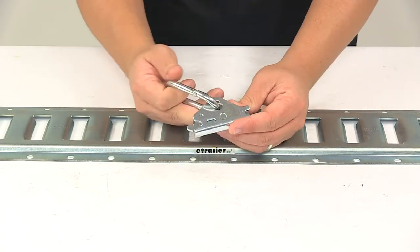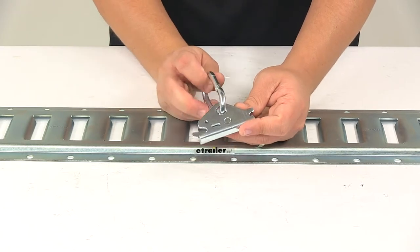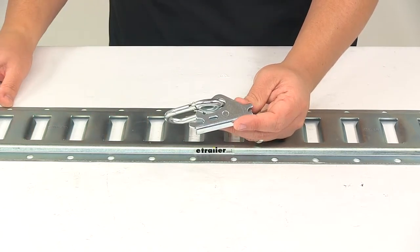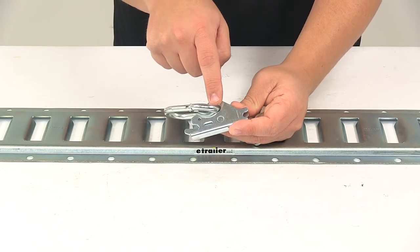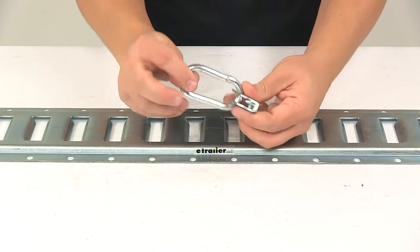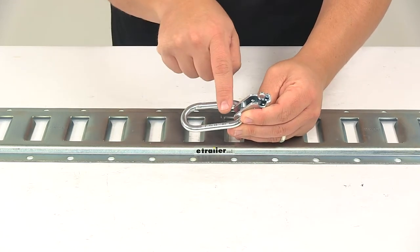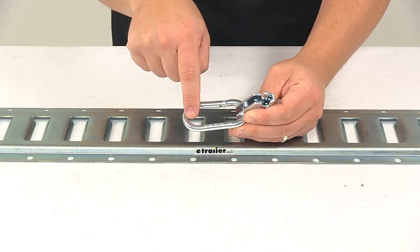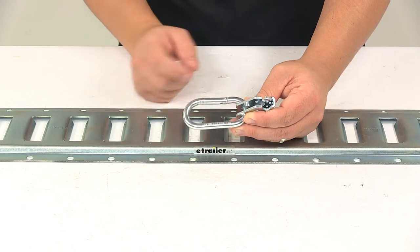It's made from steel construction and features a zinc plating, so it's very strong and durable and designed to resist rust and corrosion. The carabiner attachment hole in the fitting is a half-inch diameter. On the carabiner itself, the usable space from the top of the fitting to this portion here is two and one-quarter inches, and you have about one inch of width inside the usable space.